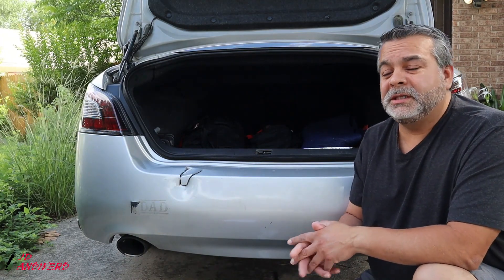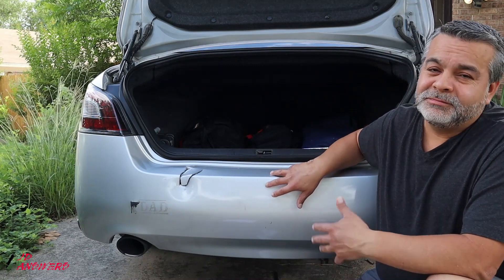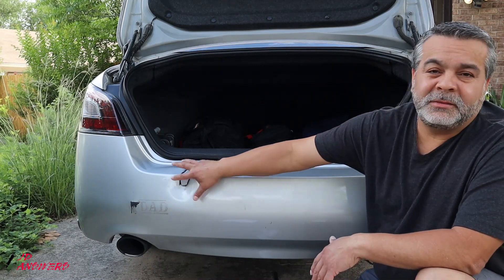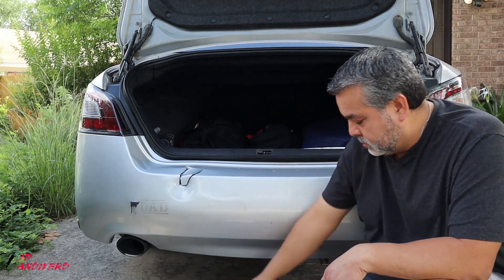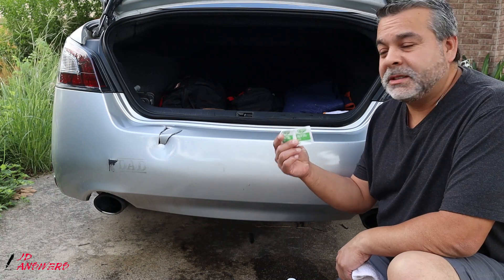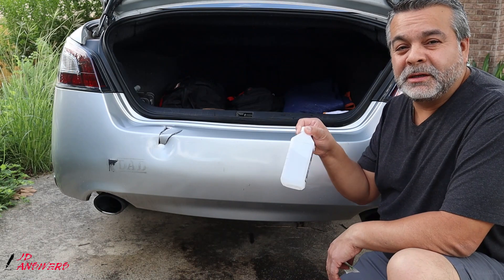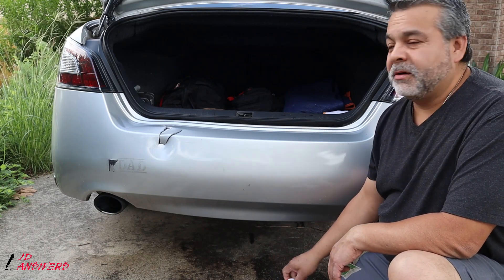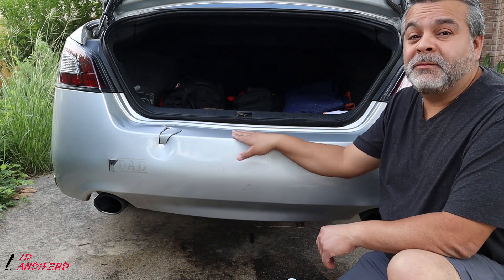The first thing you want to do is wash this area. I washed my car about two days ago but it's time to at least clean up this part. It comes with two alcohol prep pads for the bumper area, but you can use regular alcohol too to make sure it's nice and ready for the adhesive.